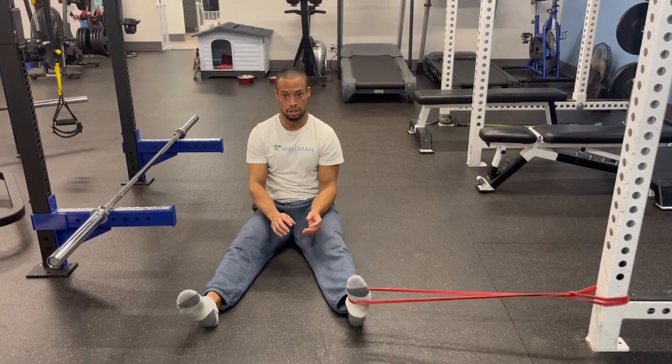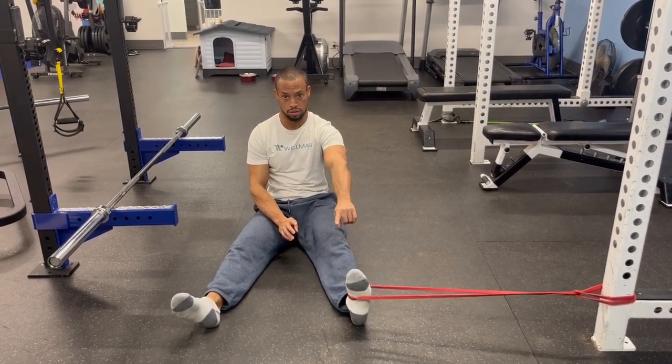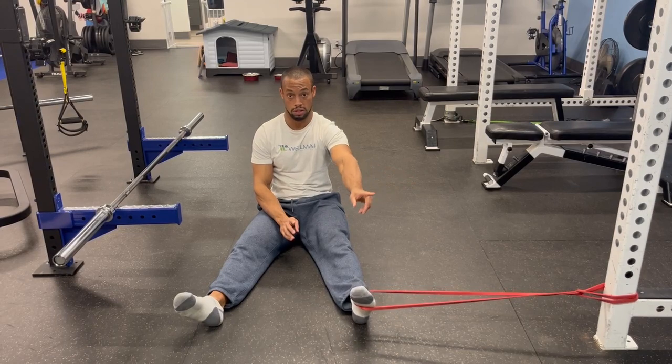12 to 15 reps, sitting with a decent posture. And then I'm going to rotate straight up and down, and it's going to try to resist me inward.